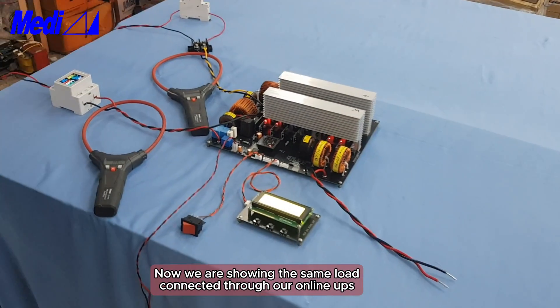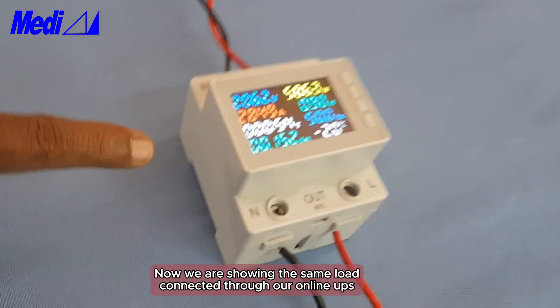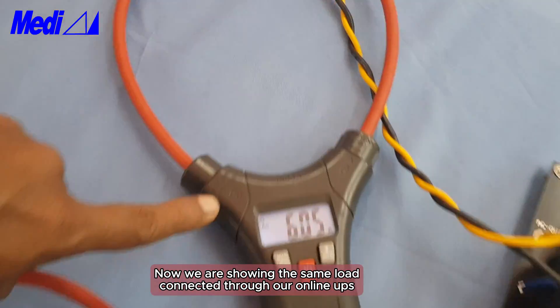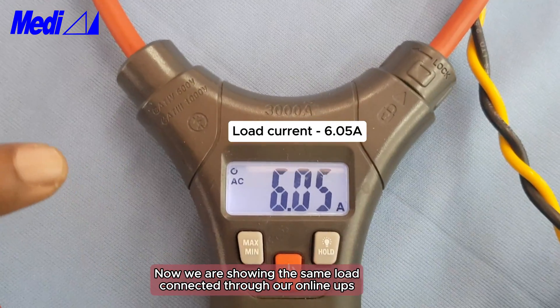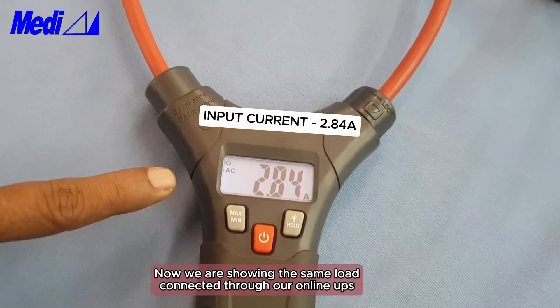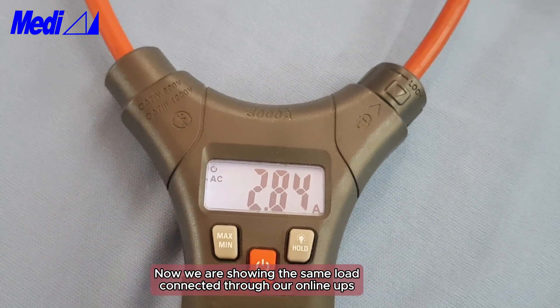Now the same load is connected through the UPS — see the power factor is 0.98. See the load current is 6.05 ampere, and see the input current is only 2.84 ampere.